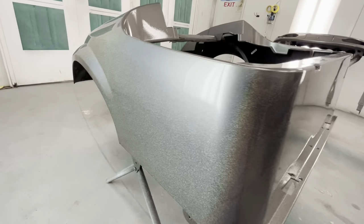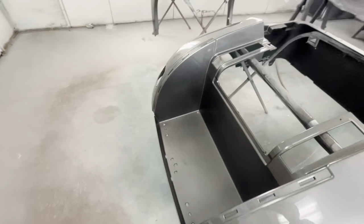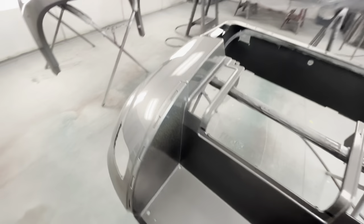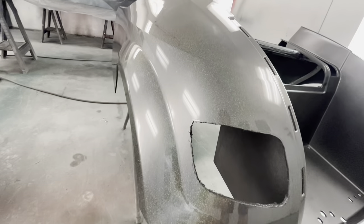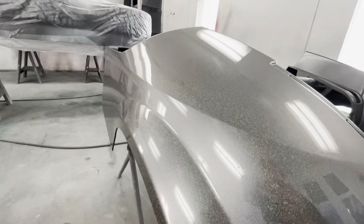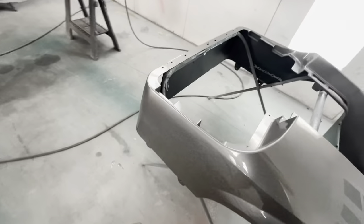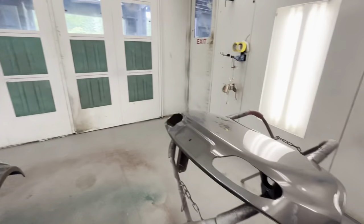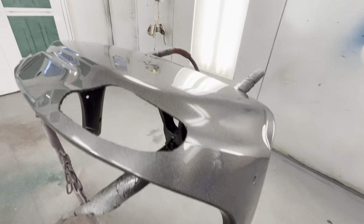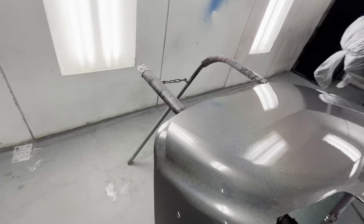Two coats of over-reduced clear on them — check out the quality and finish this time. The reflection is way better. You're still going to have nasty orange peel in there before you flow coat it, but once you do, it all gets covered up. With metallic flake jobs, it's not that you can't paint — don't get frustrated. It literally just has to be flow coated. I've never successfully done a metallic flake job without flow coating, and everyone I've talked to says the same thing.